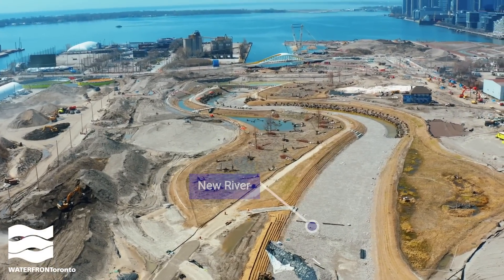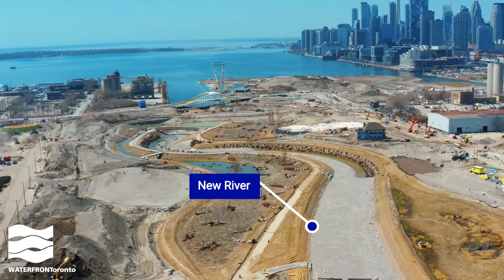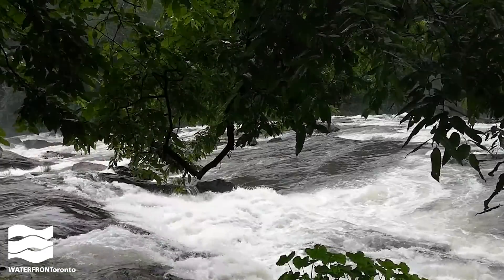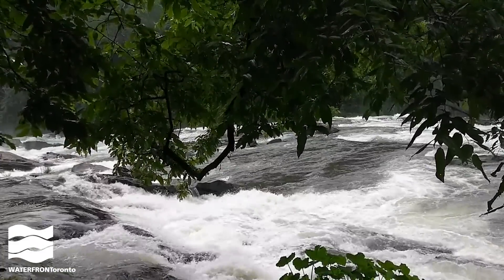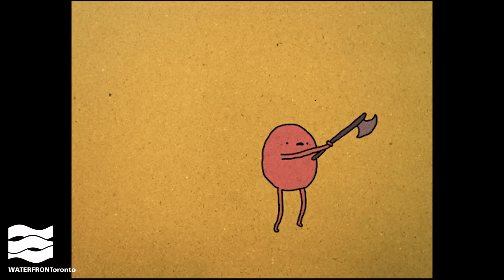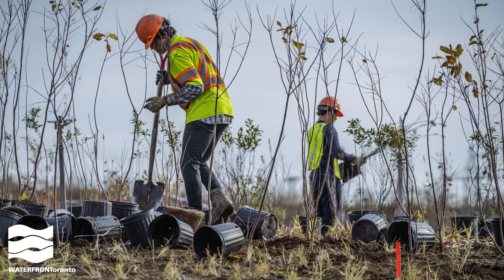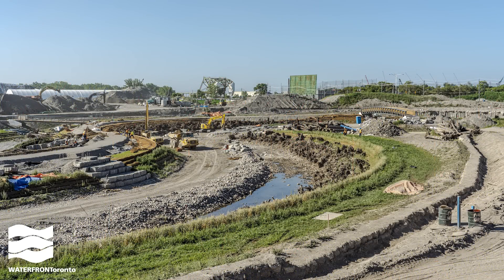When people imagine the flooding of the new river valley by removing the plugs, they're usually imagining something really dramatic — like this. Or more realistically, like this. We're not doing it that way for a variety of reasons. The main one being that it might end up a little bit like this. Letting the water rush in all at once would also be tough on the river bottom materials and plants we just installed, which are still getting their roots established.